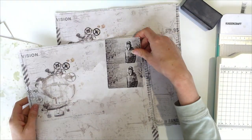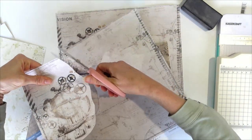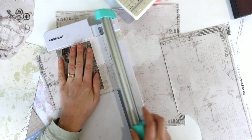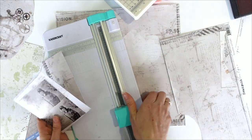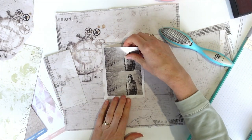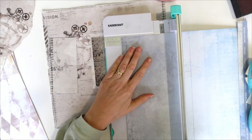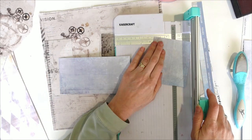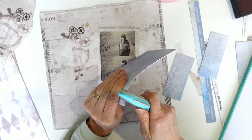I'm going to use the other piece of this to create some little mats. Keeping this separate because I might want that later. This one is interlaced, which is this blue one, and I just want some bits of this more grey side. I just want some various sizes. I'm going to distress all the edges of all my little pieces of paper, slightly.